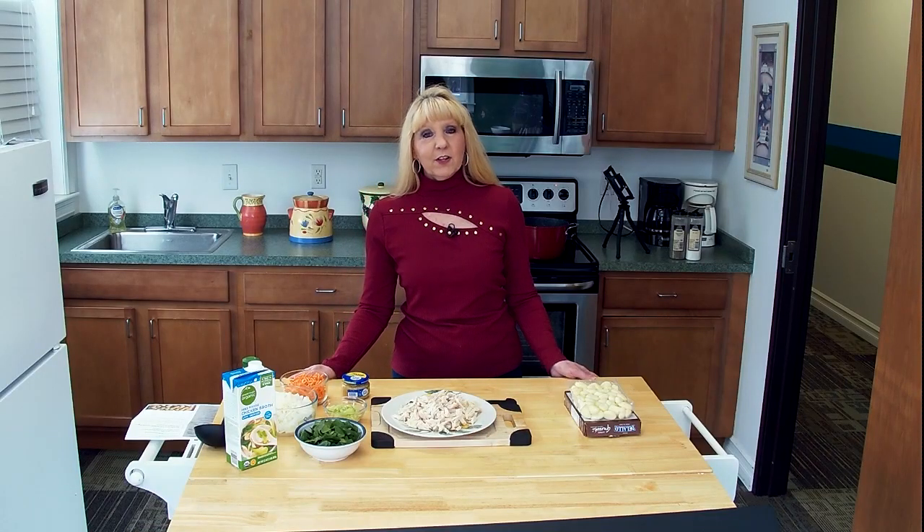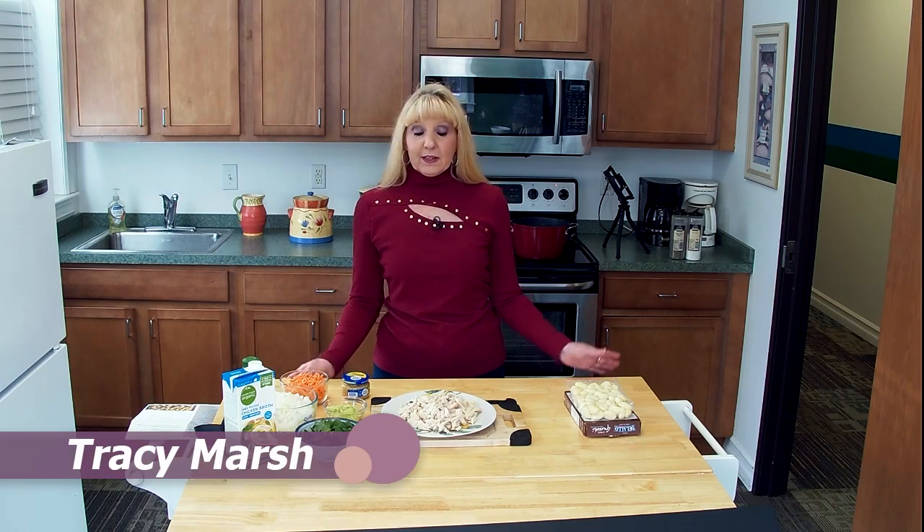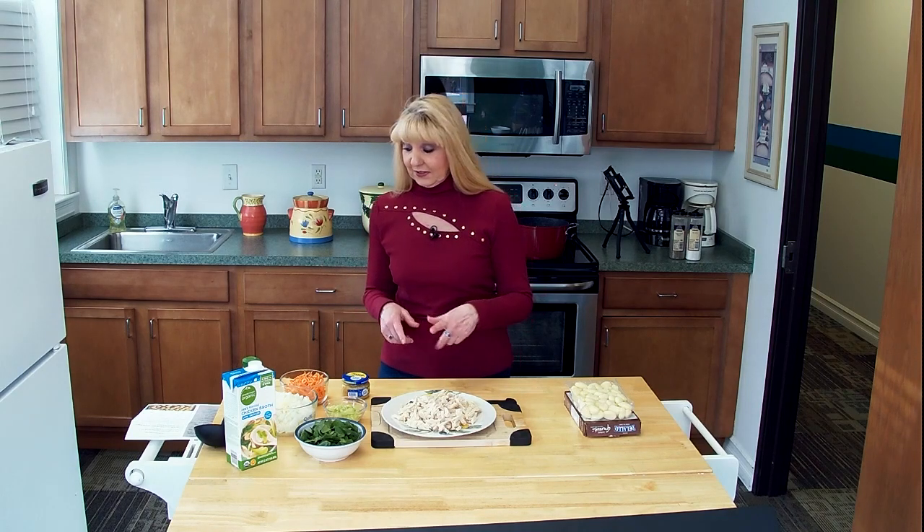Hello and welcome to the ON TV cooking show. My name is Tracy and today I'm going to be making chicken gnocchi soup. Chicken gnocchi is an Italian soup that we are going to copycat from the Olive Garden. So if you're into that, you're going to be into this recipe.